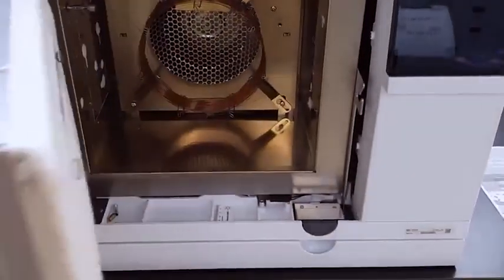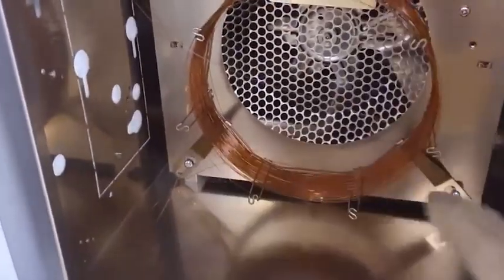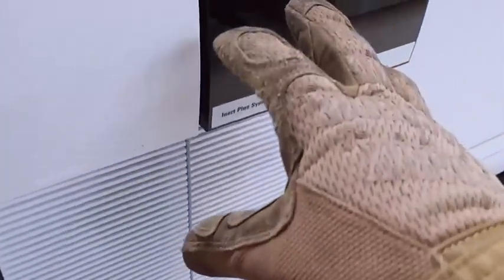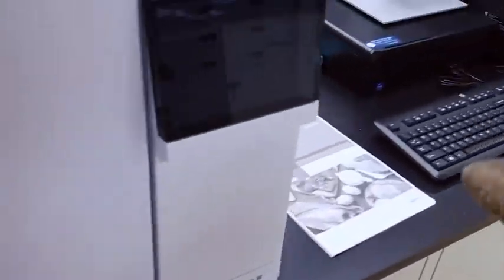That is the GC column right there — I think that's 60 meters in length. The sample gets put into this inlet and it goes through this column. There's a temperature gradient, and then after it goes out — which is here — it goes into the mass spec side of this instrument, which is over here. This does the mass spectrometry and then you get results on your computer.